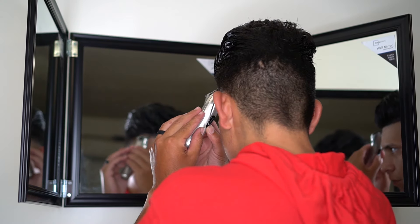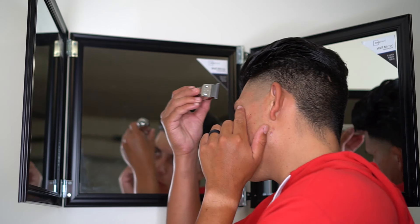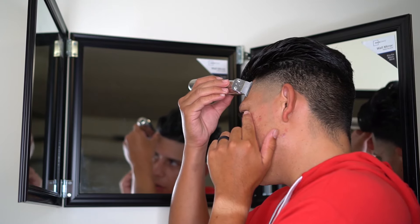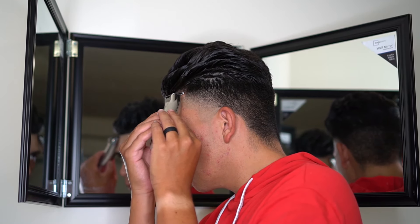Anytime I'm edging, you're always going to have to push back a little bit. You don't want to push back too crazy to where the hair is going to look all jacked up within a day or two. Just get it as sharp as you can without having to push it back too much.